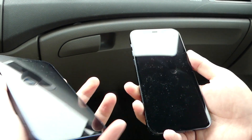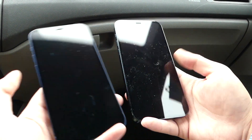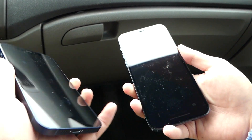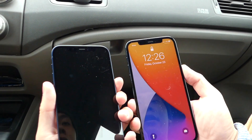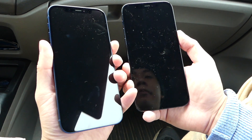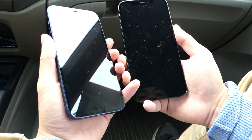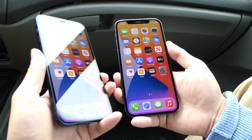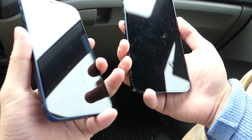Now let's try to unlock them and see if there is any difference between the two. It seems to unlock at pretty much the exact same time. Let's try it a couple more times — they come in pretty much exactly the same time. So let's check out the angles.